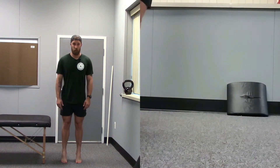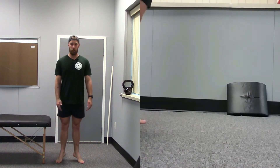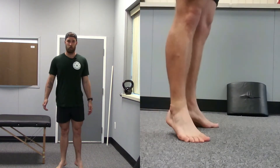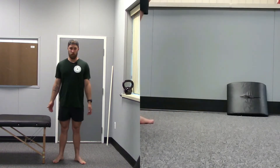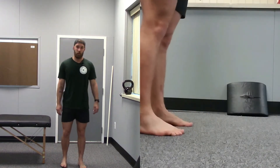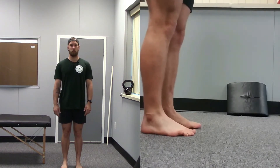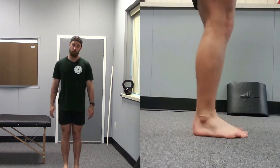Then back to your toes, but this time point your toes outward and walk. After that, back to your heels for another 30 seconds or 50 meters.